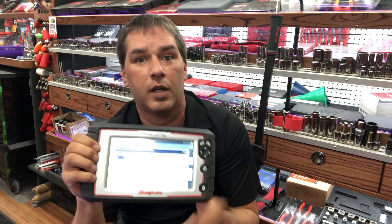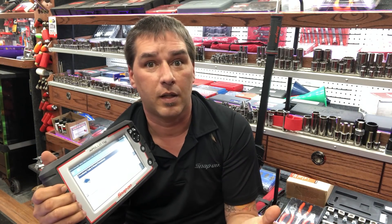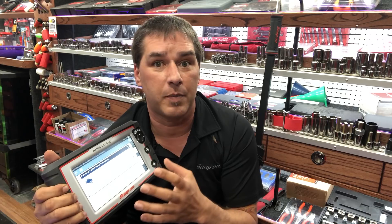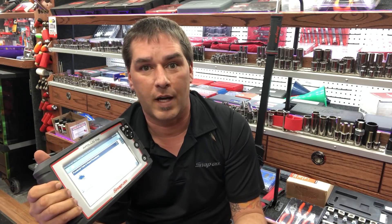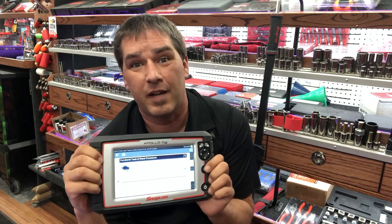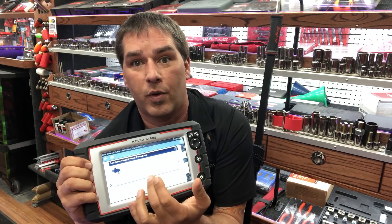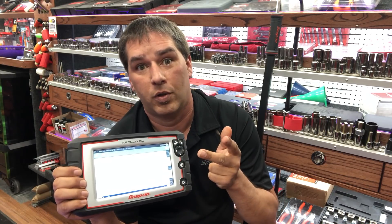Functional tests and resets are another area I've been discussing with customers this week. There are a lot of vehicles now where when you replace the battery you have to tell the vehicle a new battery was installed so it doesn't overcharge it. One customer put a battery in a Buick, the customer drove downtown, and it set all kinds of codes because the computer didn't know. They cleared everything out and made it work, but it's embarrassing when you have comebacks like that — so it's important to know your reset procedures.